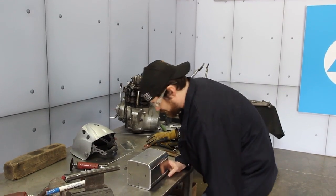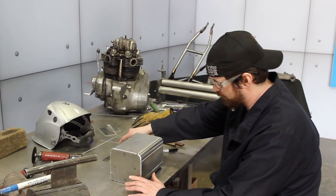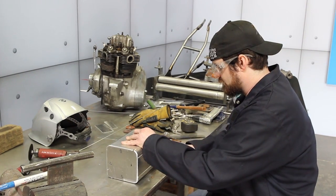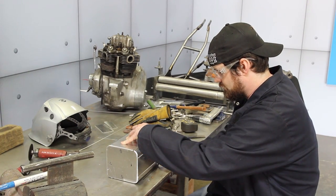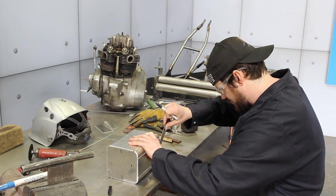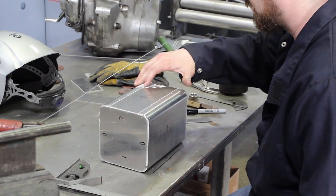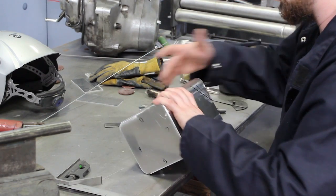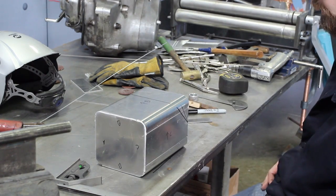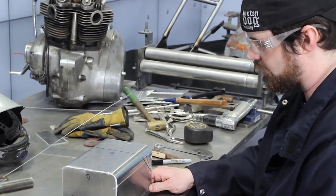It might not technically be the correct way to do this, but I usually just do whatever works when I dig into a project. So I'm going to scribe a couple of lines here on my desk — I still draw on my desk just like in school — and then I'm going to match up. It's a 45-degree angle. I'm going to tack here and here and then cut it while it's actually in this shape. Once I have it how I want it, I'm going to take this all apart, clean it, and then tack it back together and weld it up.